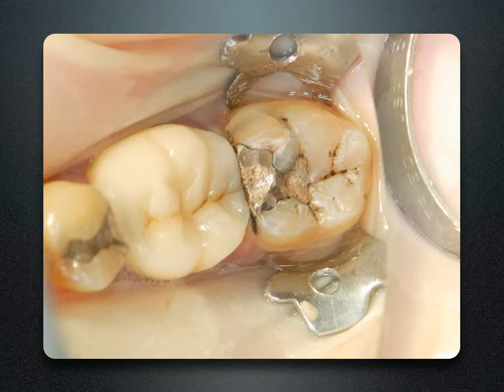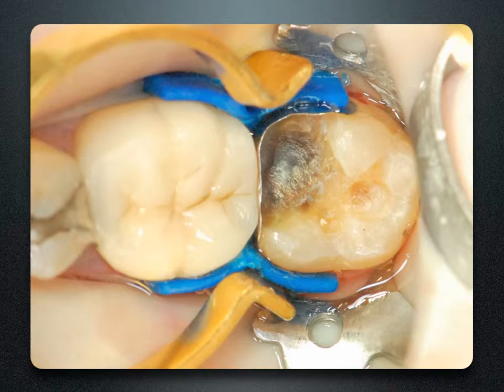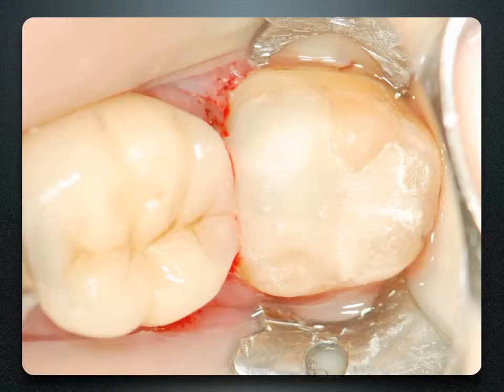Every day, patients walk in with fractured or cracked teeth. This tooth has a fractured mesial buccal cusp. The issue is that when the old amalgam is removed and a separating ring is placed, it crushes the matrix band into the box. By placing the ABC wedge on the buccal and lingual, we can secure the missing cusp, burnish the matrix band against the wedge, place our separating ring, and get a truly anatomic, broad contour.